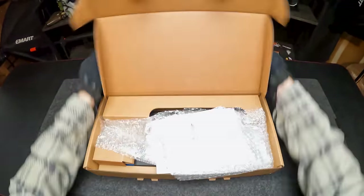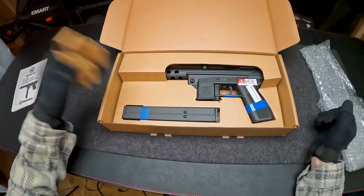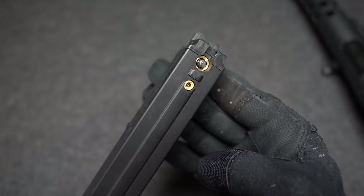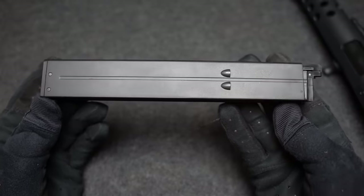Pretty simple box — basically a cardboard box with the logos and name of this guy on the top. Got the pretty simple owner's manual and this is what comes in the box. Pretty simple stuff — just the gas blowback magazine, and the gas actually goes at the top right next to the release valve.